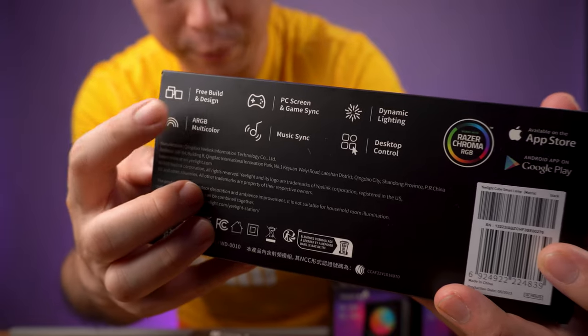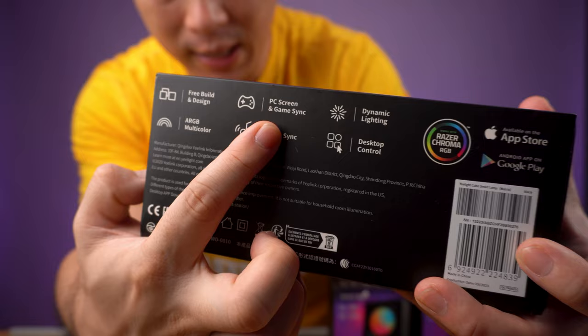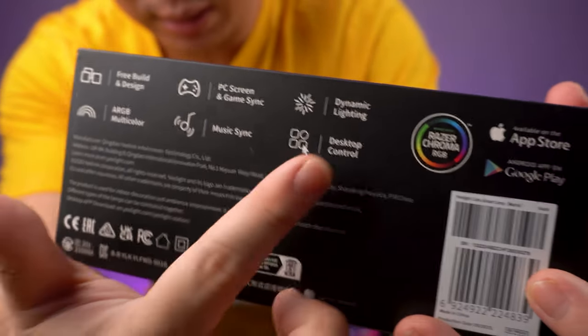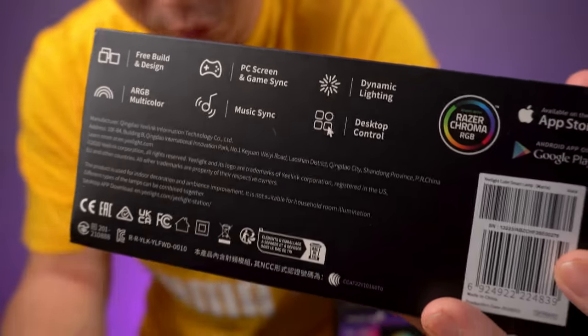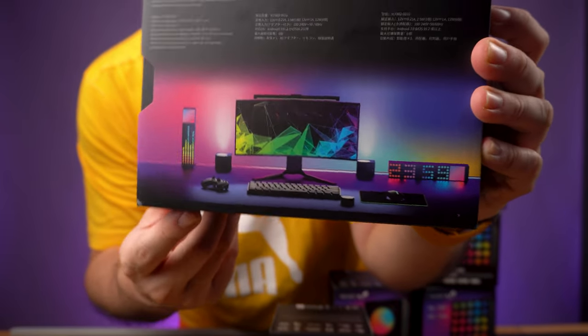Some specs here on the side — you can see that it's free build design, ARGB multicolor, PC screen and game sync, music sync, dynamic lighting, and desktop control. And it will make your desk look something like this, and it looks really awesome.